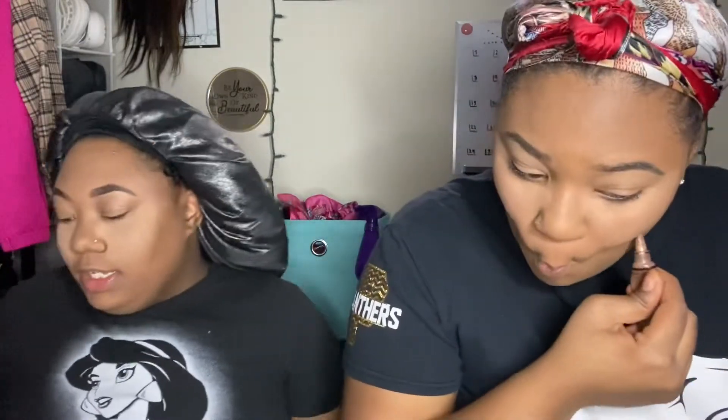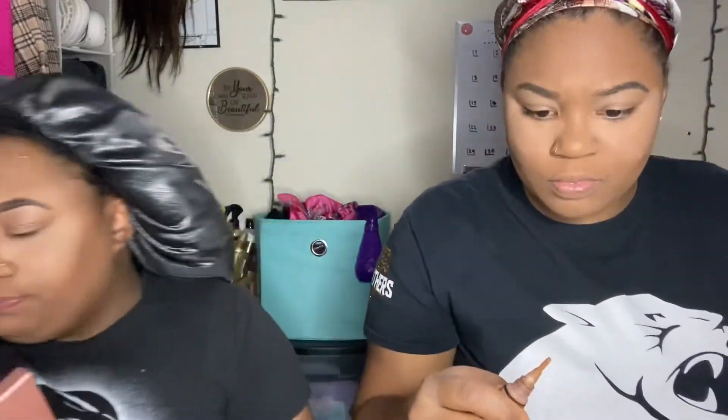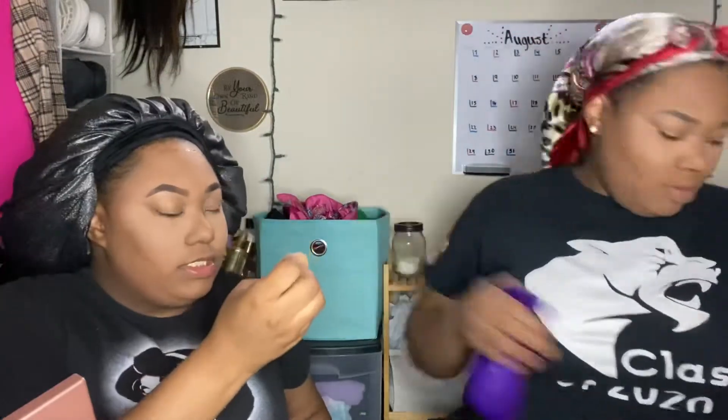I add contour right here on the sides of the forehead too. I squish the beauty blender at the tip to make it kind of flat, then blend it up and down.